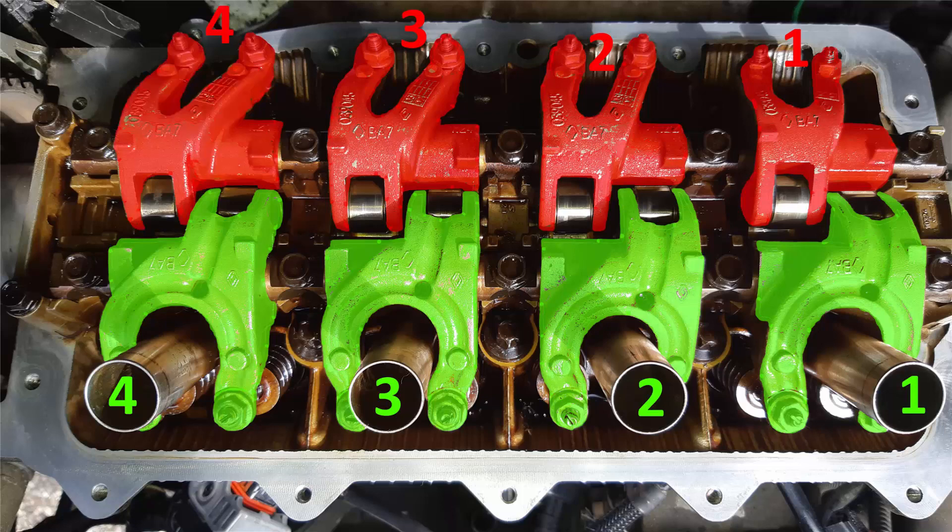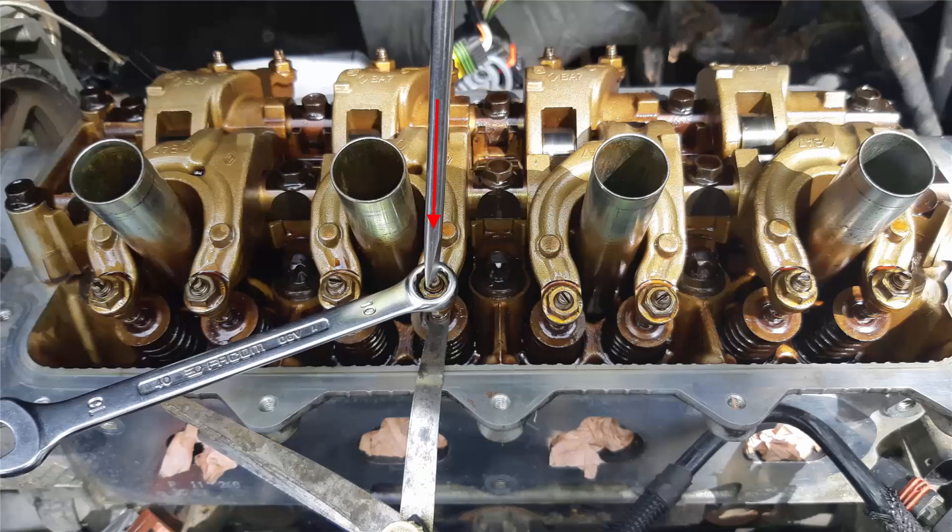And finally cylinder 4. You hold the adjusting screw with a flat screwdriver, then you unfasten the nut. With a filler gauge, you slide the filler gauge between the adjusting screw and the valve stem. You must slide the filler gauge with a certain resistance — it must not move freely, you need some sort of resistance while the adjustment is done. Then you hold back the adjusting screw and you fasten the nut.